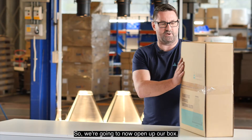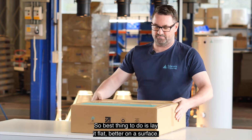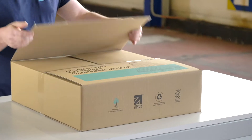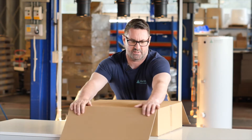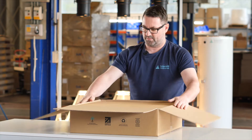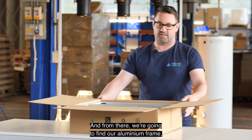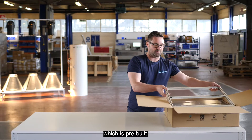We're going to open up our box. Best to lie it flat on a surface. Just cut the tape, take some care when you're doing this. Open it up and push all these sections away. When you open your box you'll find a protective layer of cardboard, so you can just put this to the side.